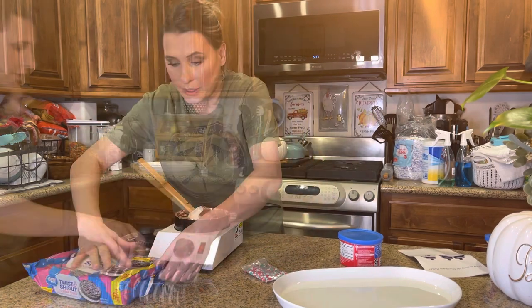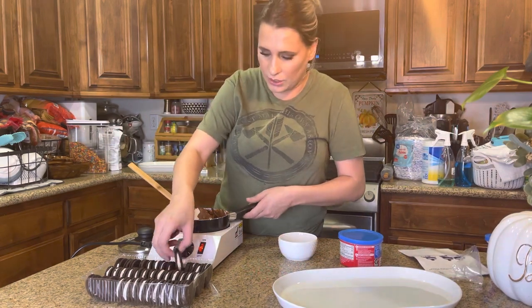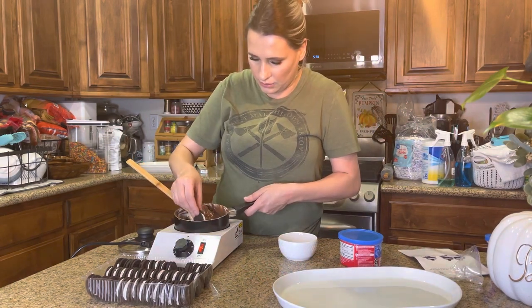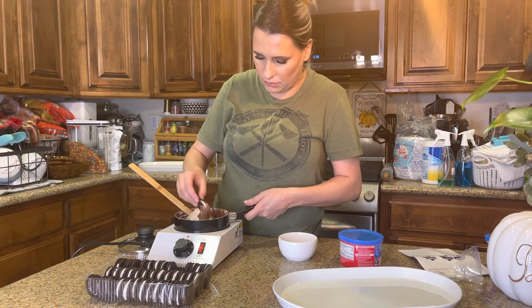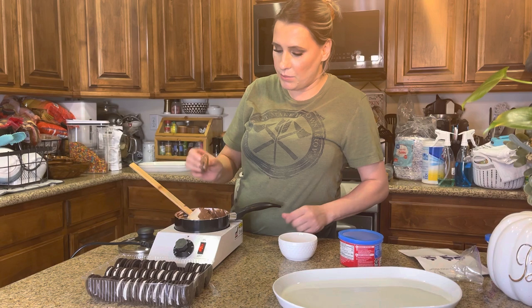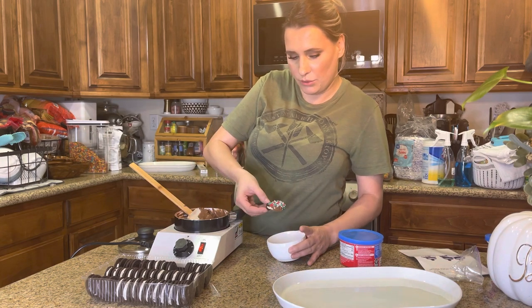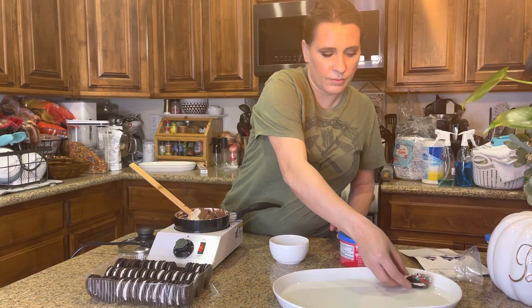I'm going to start decorating these — they smell so good and I'm kind of upset that I can't eat them. I'm going to get the cookies, dip them in like that, and then put some sprinkles and then lay them down.